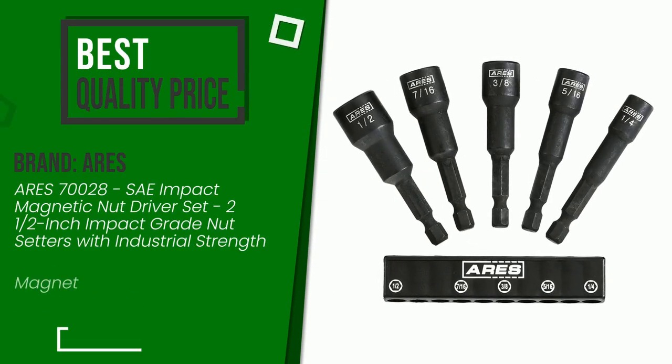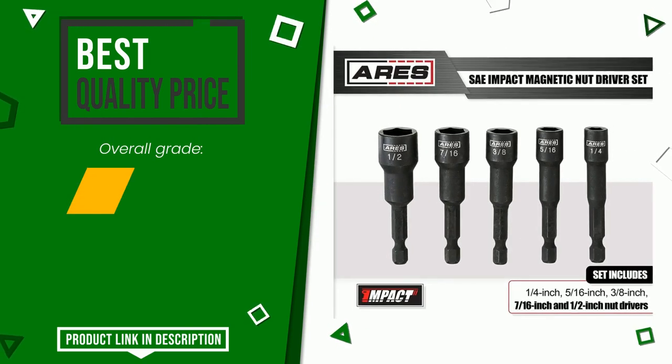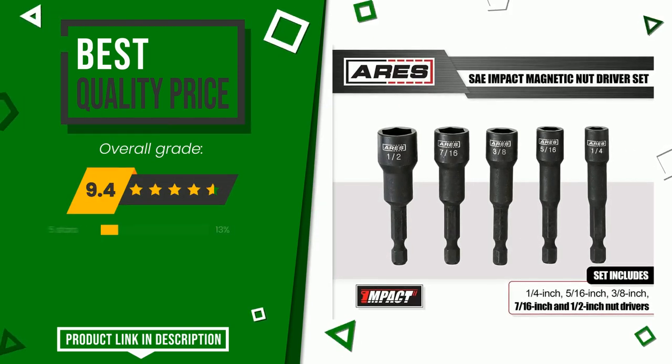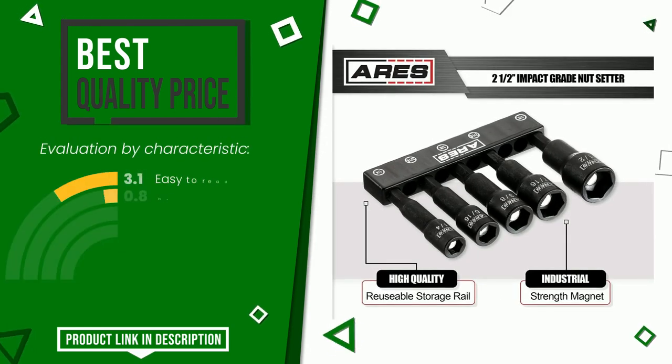The overall rating of this Aries article is 9.4 out of 10. It has for the time being the best value for money. Its peculiarities are: easy to read, durability, value for money, and sturdiness.